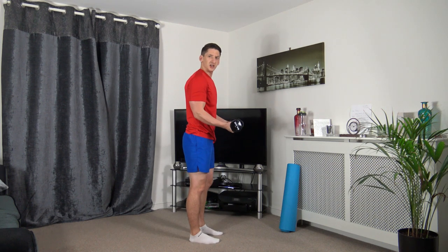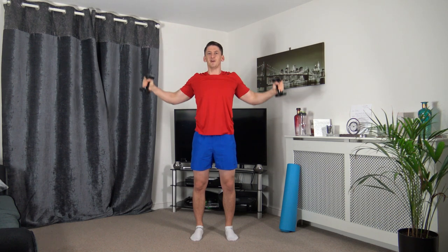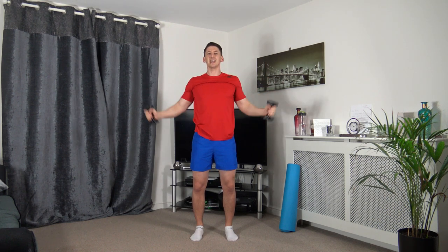Now we're going to get into this position, hold it there. We're going to come up and form a circle all the way down. Up we come, nice and slowly, down we come. Keep that core nice and strong, keep a nice straight back, head up facing forwards. Just taking our time for the repetitions, keeping those elbows slightly bent.